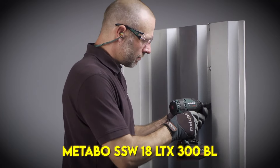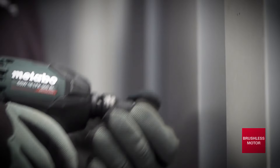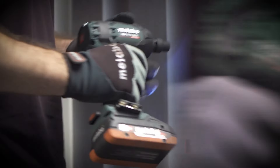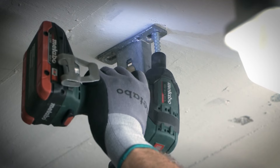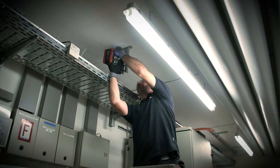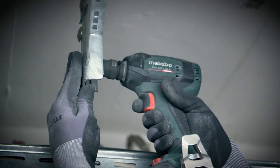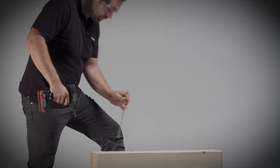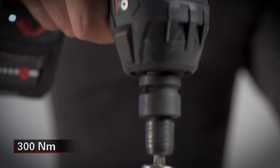The Metabo SSW18 LTX 300BL features well-balanced, lightweight and slim rubber-coated grips that are very easy to handle and use. The die-cast aluminum gear housing makes the tool extremely durable for demanding work environments. It has a highest-efficiency brushless motor with 12-speed torque settings and an LED working light. The Metabo Ultra M 5.2AH lithium-ion batteries are packed with advanced technology, providing up to 75% longer run times than leading competitors and featuring electronic monitoring on each individual cell. The Metabo air-cooled charging system charges up to 30% faster for less downtime and significantly increased battery life.